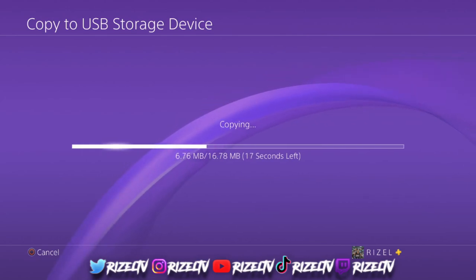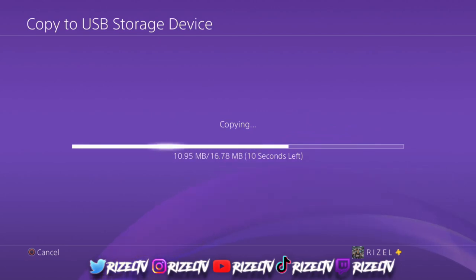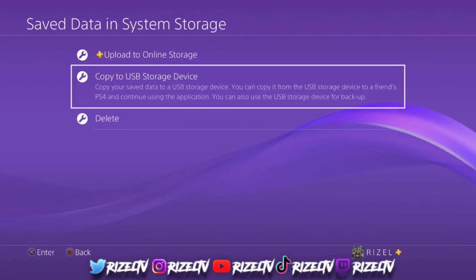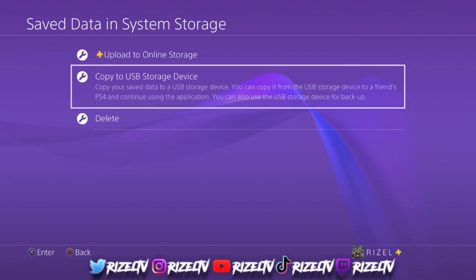As this is loading, you want to go ahead and get your PC, your laptop, whatever, and go ahead and spark that up, because as soon as it's done loading, we're going to have to transfer the USB and plug it into our laptop or PC. Alright, just finished loading — what you want to do is unplug your USB from your PS4 and plug it into your PC.